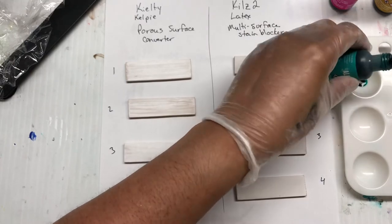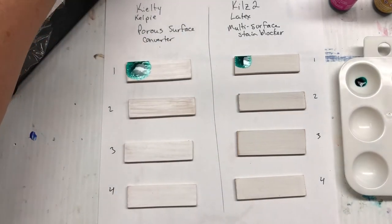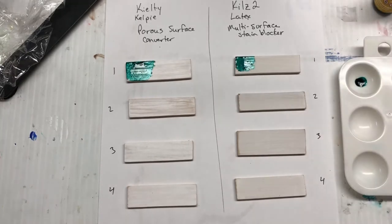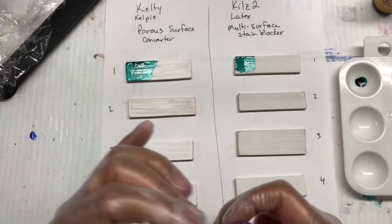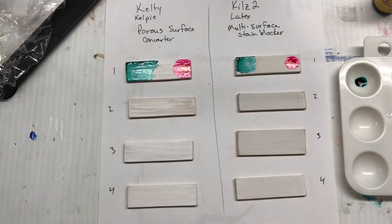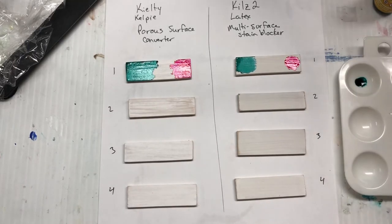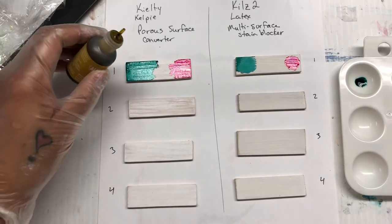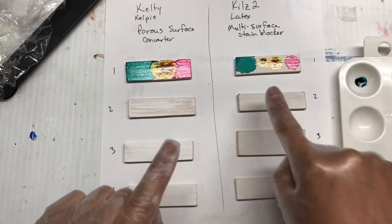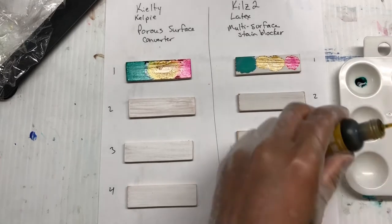Just putting a little bit of Laguna on each of those. You can see you're getting some really good spreading with the Kilty and I'm actually really happy with that — it looks fantastic. I'm kind of excited now to try it on a bigger surface. The blooming that we're getting is definitely more pronounced with the Kilty, and it looks like it's actually acting a lot more like doing it on a tile or Yupo paper, which is awesome.